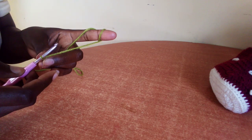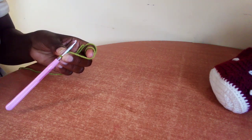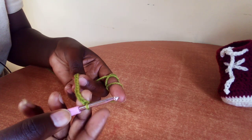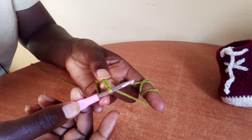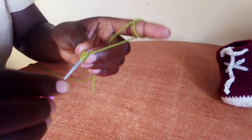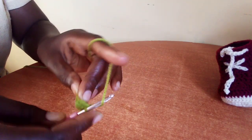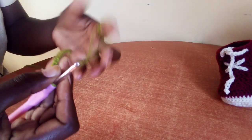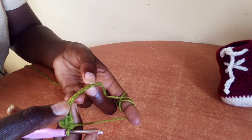Then make 13 chains: one, two, three, four, five. With me here, I have 13 chains. We will skip the first two chains and in the third make three double crochet. In the next nine chains, make one double crochet in each chain.